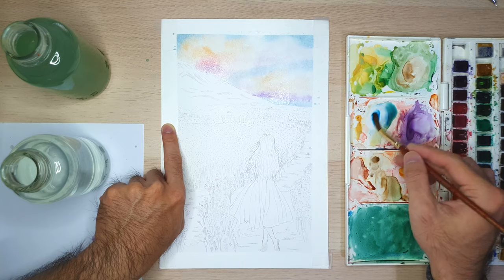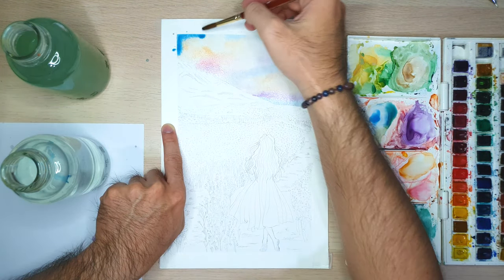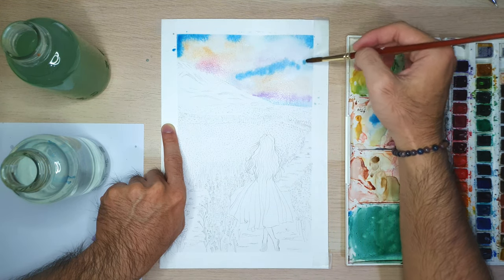For the second layer, I try to add more color on the blue sky and the shadow in the bottom parts of the clouds, so it will be more vibrant and more saturated.